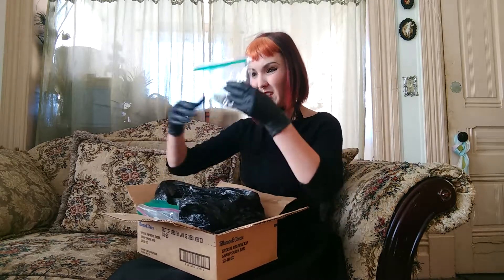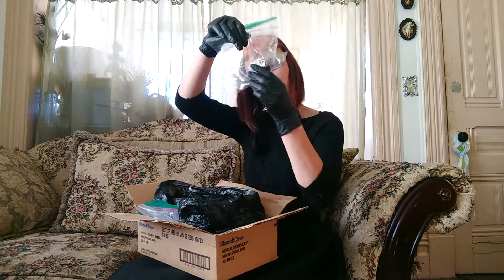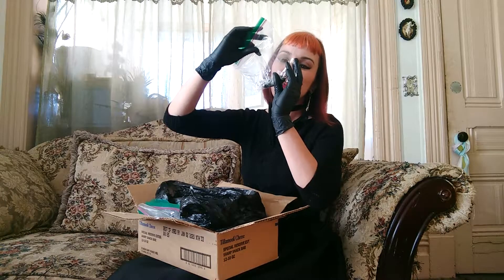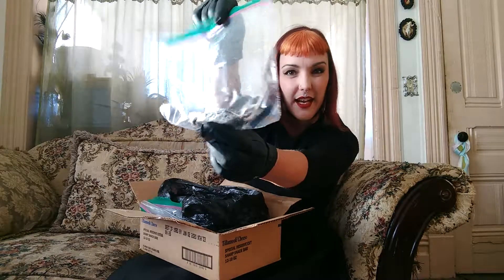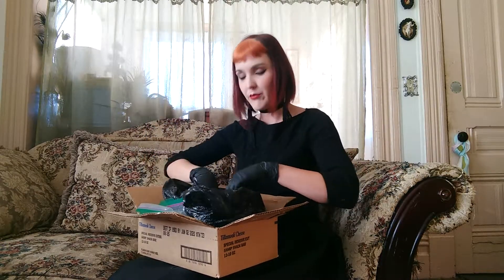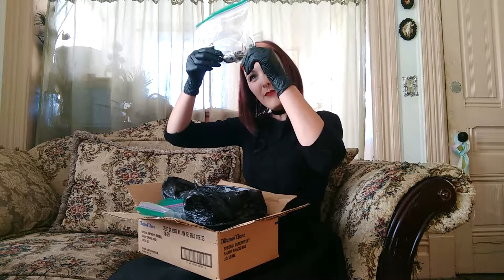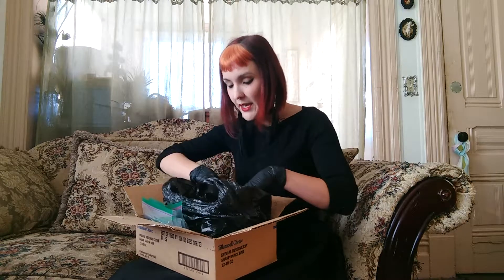And we have, looks like a little field mouse. Quality. I might be able to get some use out of this, but we'll see. Depends on if a cat got it, because a cat has bacteria in their saliva that breaks down flesh like nobody's business. And another mouse. So we've got two mice and two shrews. Pretty good load, and they seem to be packed pretty nicely.